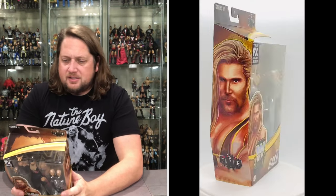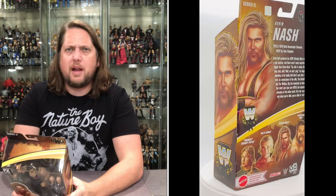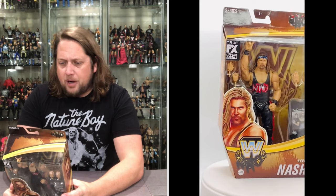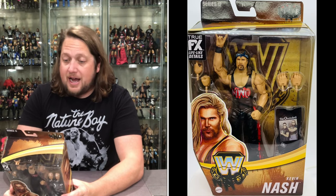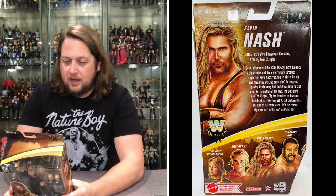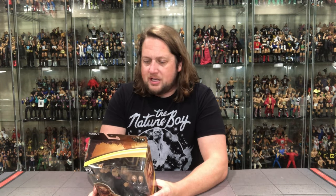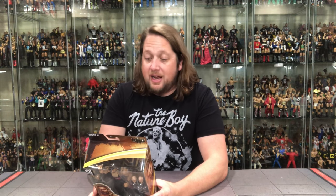On the back you've got JYD, Nash, Billy Gunn, and Piper. We get the blurb — titles: WCW World Heavyweight Champion, WCW Tag Team Champion. This is strictly Kevin Nash, not Diesel. Scott Hall promised the WCW Monday Nitro audience a big surprise, and there aren't many surprises bigger than Kevin Nash. He signaled to Hall that it was time to take over as the cornerstone of the NWO.